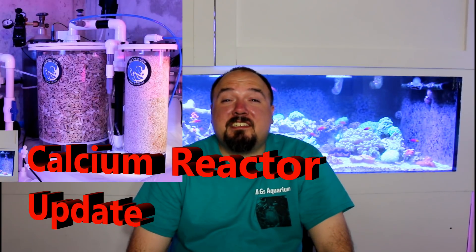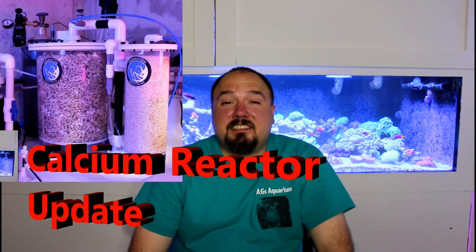Welcome to Alex G's Aquarium. Today I want to give an update on the 1600-gallon system calcium reactor.